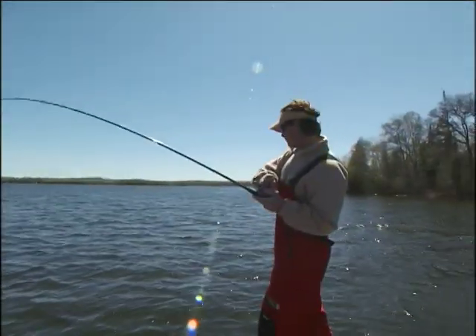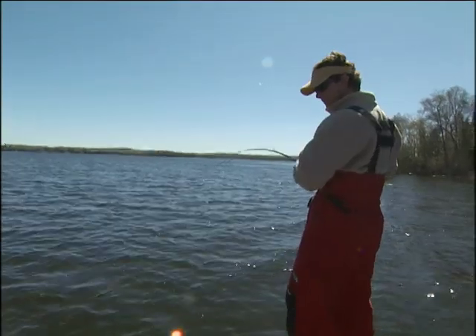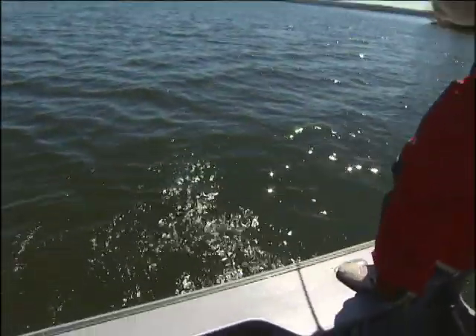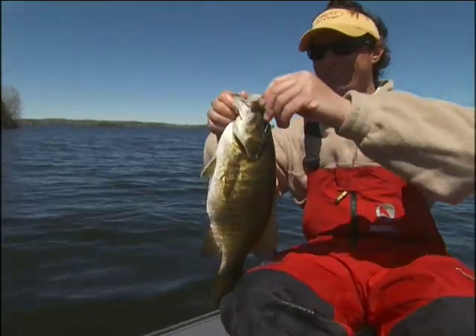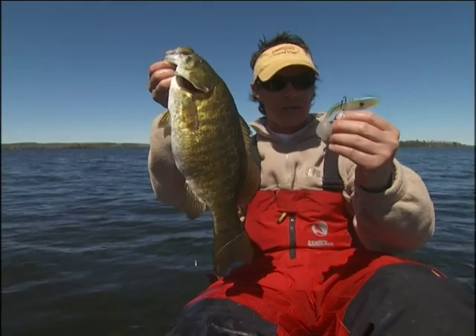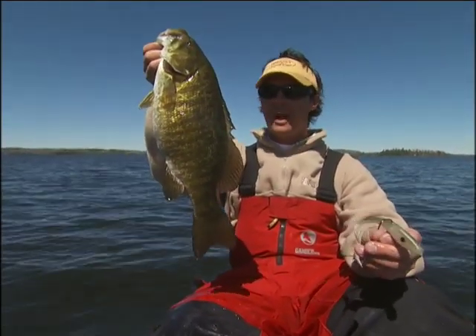Could be big — yes! Whoa, come on out! Oh yeah, look at this — another big, beautiful brown bass. Look at this thing. You know, after a day like this, I have all the confidence in the world in this lure. It's one of those baits that you can just never, ever overlook.